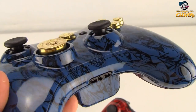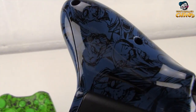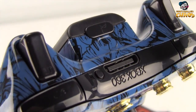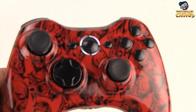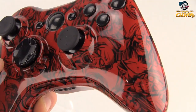Trying to get it close up so you guys can really see the detail that is in this zombie design. Let's go ahead and show you the red one. The red one does have our black buttons installed with our rapid fire with drop shot.